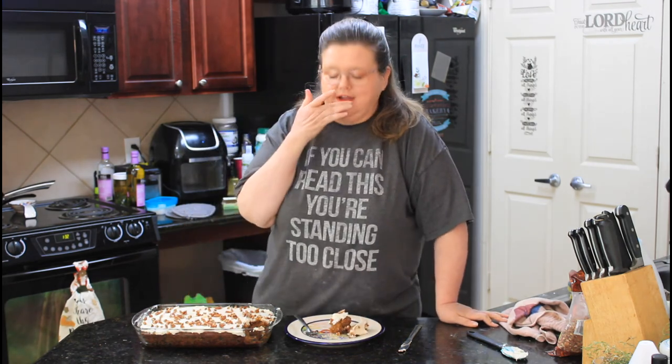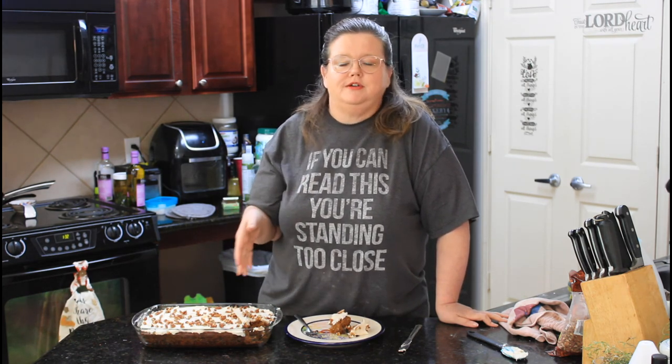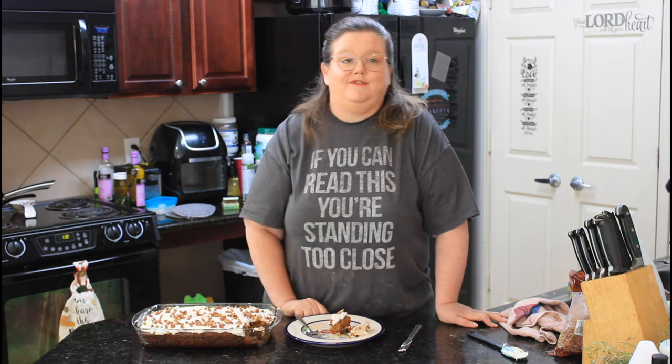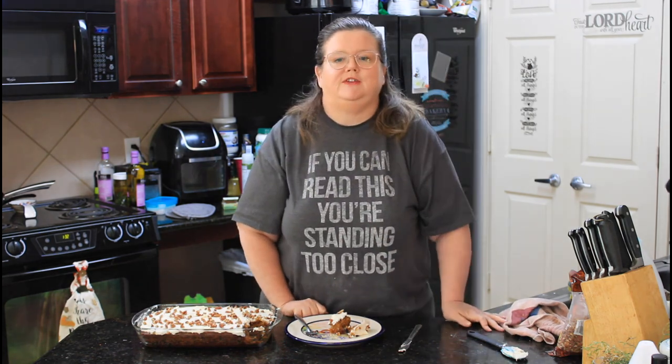This is definitely fall in a cake — it's so good! Any gathering you wanted to take this to, or for your family during the fall season, they would absolutely love it. I highly recommend this one. Thank you so much for joining us today on Mama Z's Texas Kitchen. If you like this video, I've got some more desserts sitting right here for you — we'll see you on the next video!